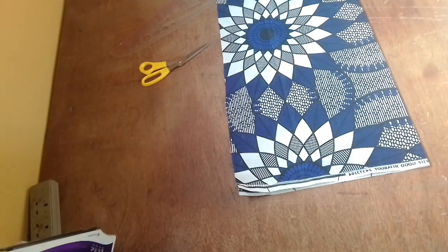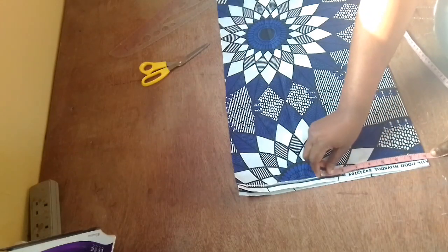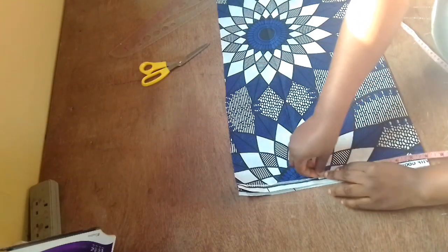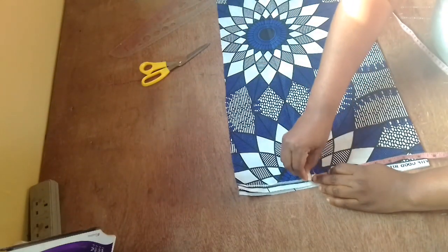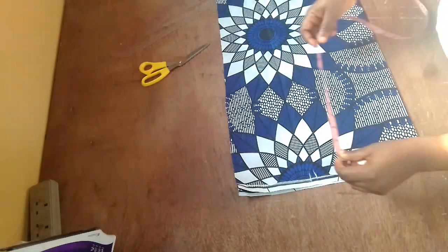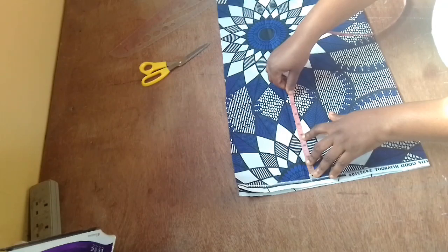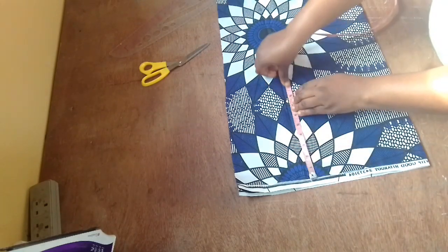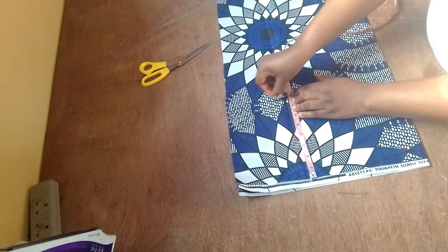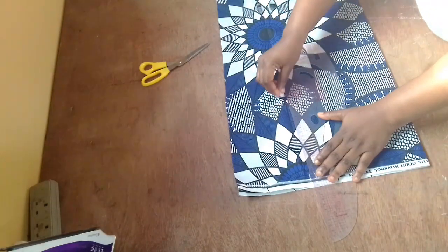I'm going to get my shoulder measurement. My shoulder measurement is 16 inches. 16 inches divided by 2 gives me 8, so I'm marking 8. Because this is going to have a sleeve, I'm going to have a half inch for the joining of the sleeves. I'm coming down 8 inches for the armhole, and then I'm connecting that right now.